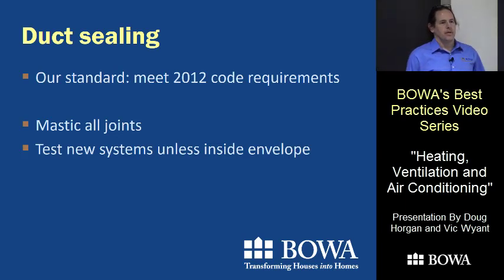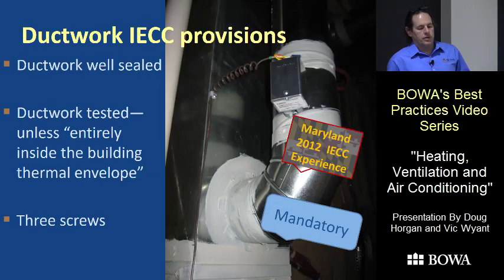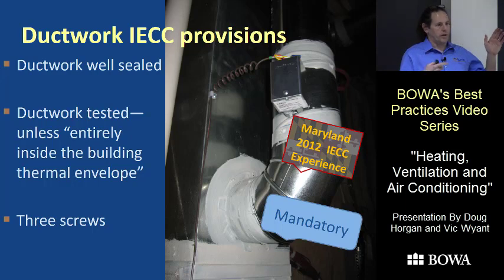We've updated our HVAC standard to ask all contractors to meet the 2012 duct sealing requirements: mastic all the joints and test all the systems, unless they're completely within the envelope of the building. That's not required in Virginia but is already required in DC and Maryland. Leaky ductwork outside the envelope is a huge problem for comfort — you're always blowing air into your attic in summer and sucking humid air in to make up for the losses. The mastic-all-joints approach is now standard procedure for Wyant's company.